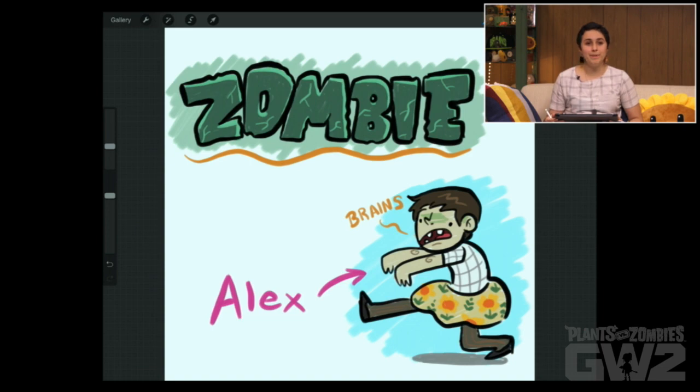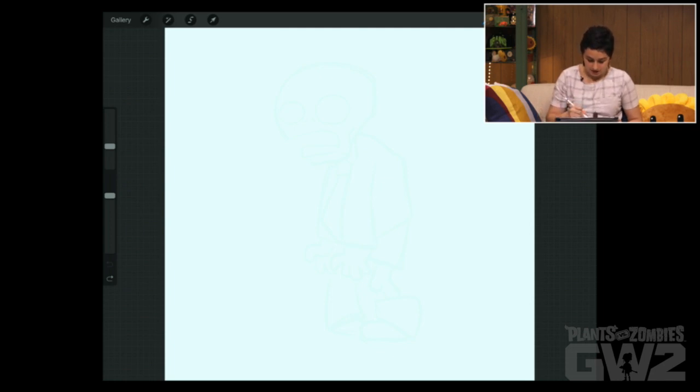Hi, I'm Alex. I'm an artist here at PopCap and today we're going to draw Zombie. So first, I already have my underdrawing done.